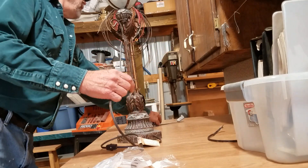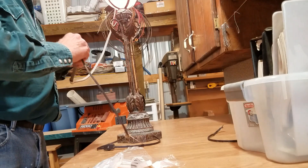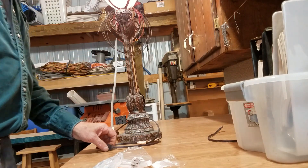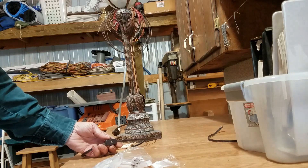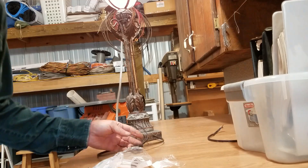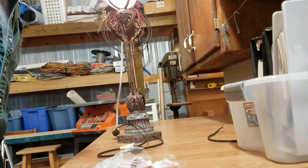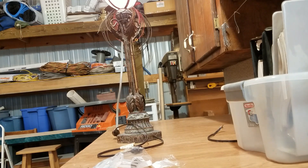Now we'll plug this in and see if there's any other problems. Looks like we're on. That's the repair we had on the lamp — that's got it. We'll clean her up and send her back to the owner.